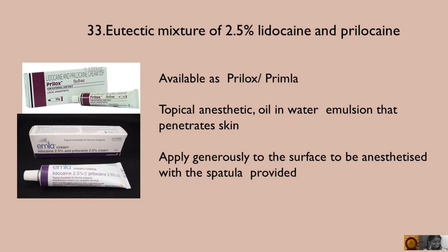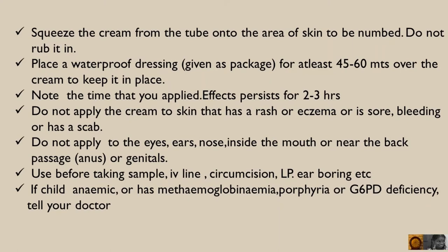Apply generously to the surface to be anaesthetized with a spatula. Squeeze the cream from the tube onto the area of skin to be numbed. Do not rub it on. Place a waterproof dressing, as given in the package, for at least 45-60 minutes over the cream to keep it in place.